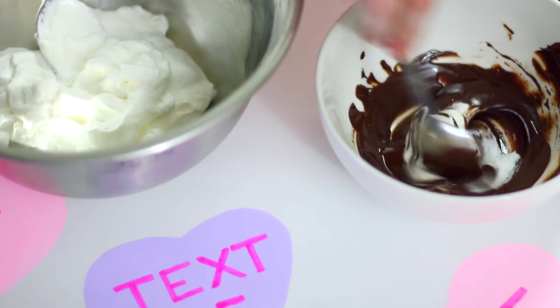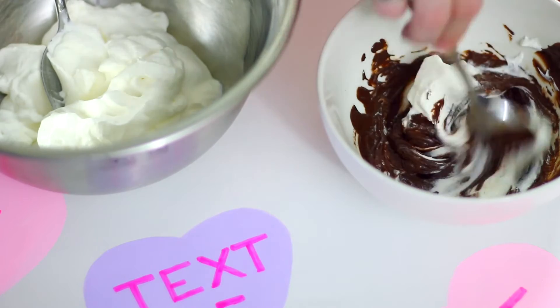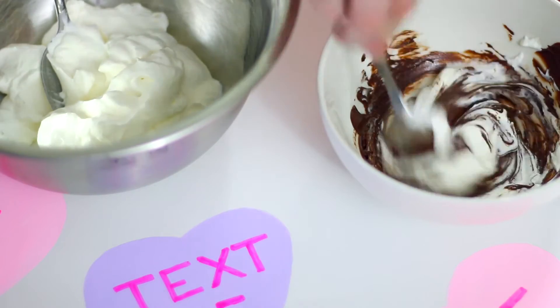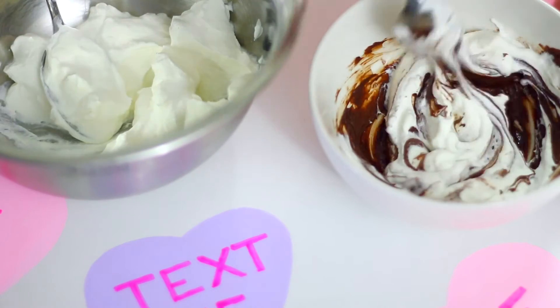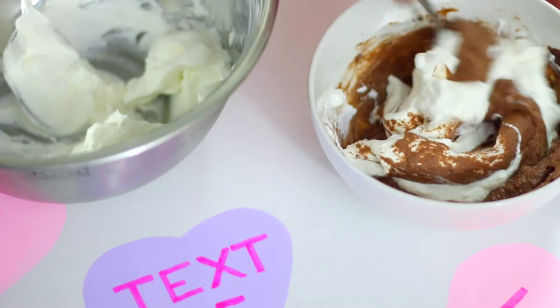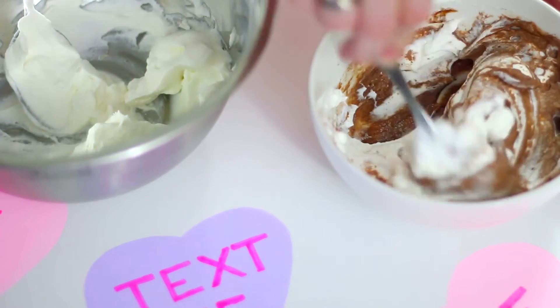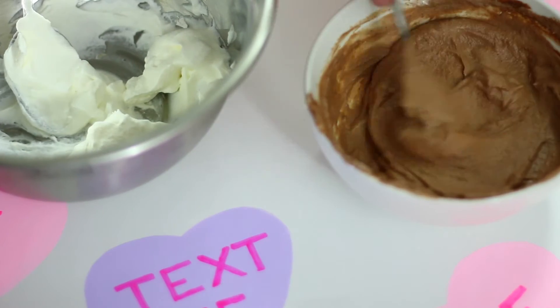Now we can add our whipped cream into our chocolate to make our mousse. I forgot to measure exactly but I think I put about two cups of whipped cream into the chocolate. You're going to want to do it in small additions — add a little bit, mix it in, then add a little more. It's also good to have your whipped cream at room temperature so it doesn't harden the chocolate.